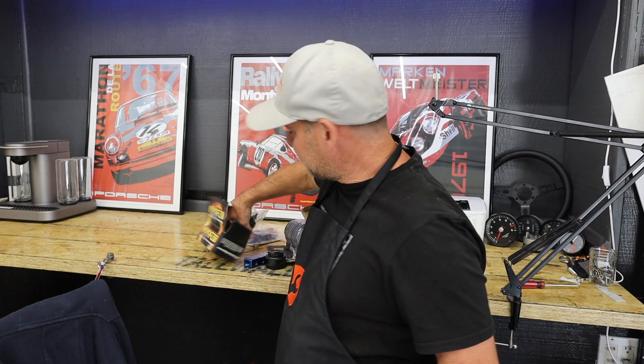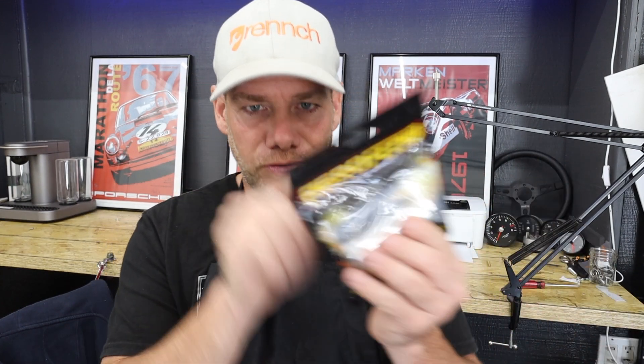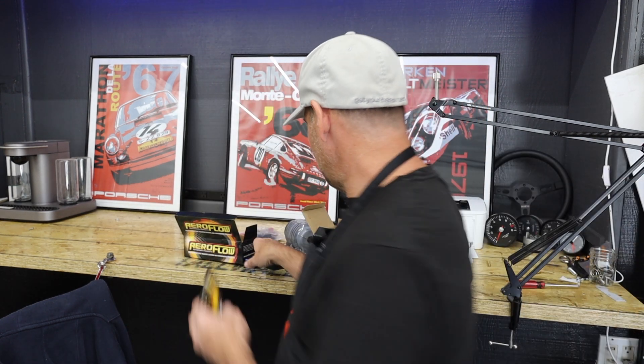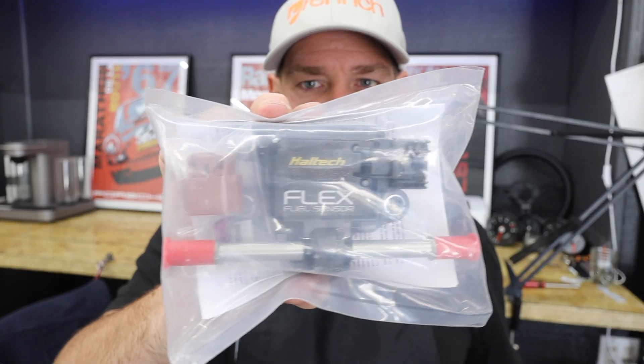Before any of that happens, it's got to go through this, which is my fuel pump. I couldn't believe how difficult it was to find an external fuel pump capable of running E85 — most of them were internal tank fuel pumps. The form factor is based on the Bosch 044, which is actually the stock fuel pump. Then here is a 40 micron fuel filter. This will go before the fuel pump. So it'll go: fuel tank → filter → pump → distribution block → rising rate regulator → flex fuel sensor from Haltech, and then back to the tank.